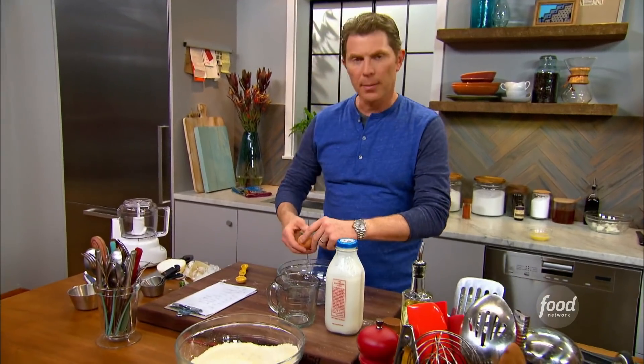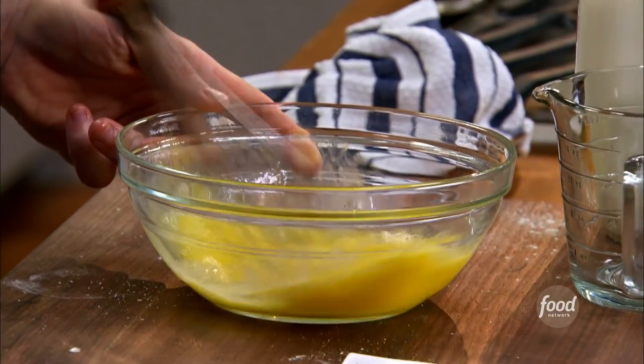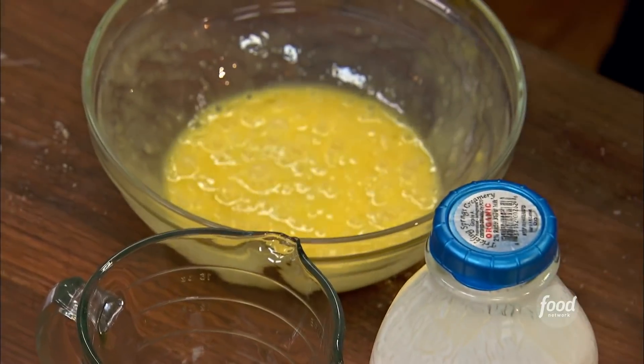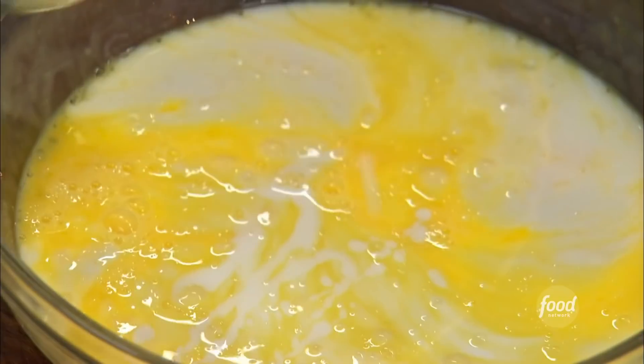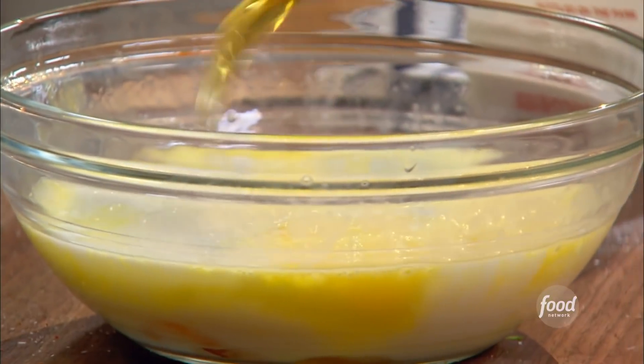Now the wet ingredients. We have a couple of eggs — I can whisk the eggs. One and three quarter cups of buttermilk. Buttermilk's gonna have that tanginess, and also because of the cultures in the buttermilk, it's gonna help to give us a nice tender waffle. And then a couple of tablespoons of honey. I just learned the other day that the only natural ingredient that will never go bad is honey.